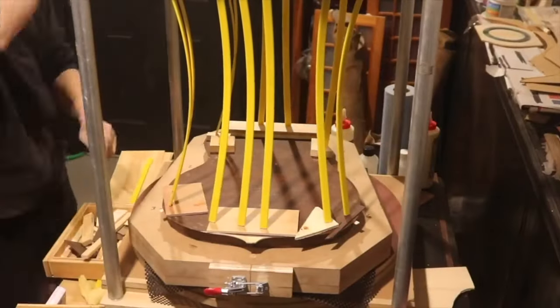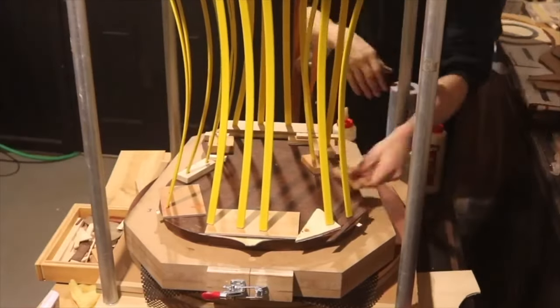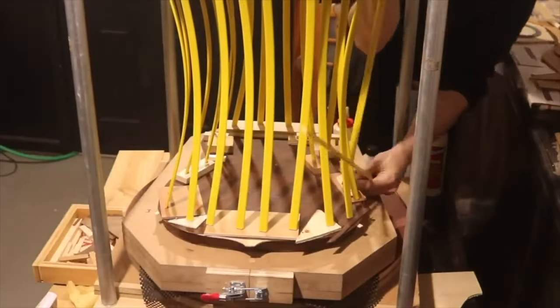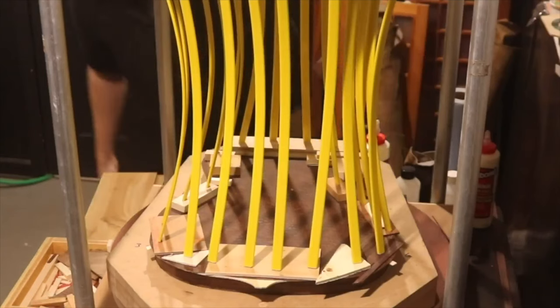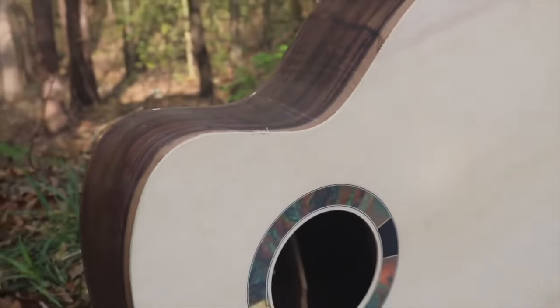I'm using cauls all the way around — just random pieces of wood so that the go bars don't press too hard in one spot. I had a couple of little dents in my first guitar build where I didn't use cauls and I believe they came from where the go bars were pressing down really hard. Here's a shot of the top and back flushed up to the sides.